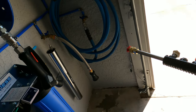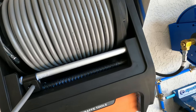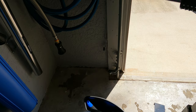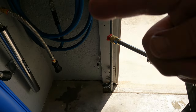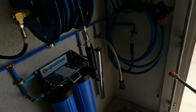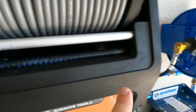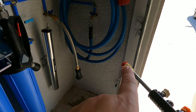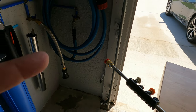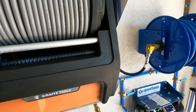Before you turn the power on, run the water through without a nozzle into a bucket or on the ground first. This purges all the air out of the system and flushes any debris that might be in the hose so it doesn't clog your nozzle. Even though they give you the unclogging tool, it's best to purge it first, then attach your tip and power on the pressure washer.